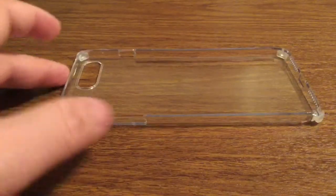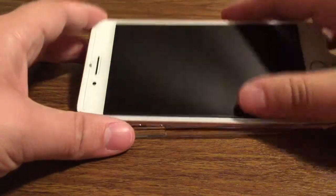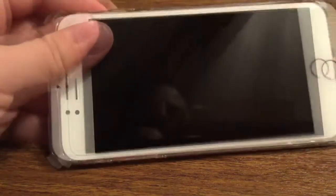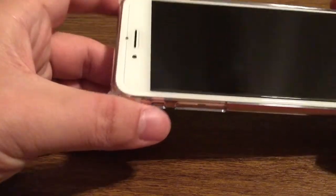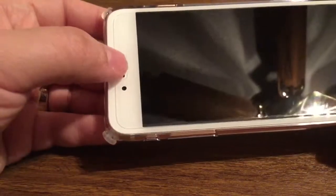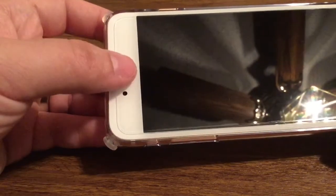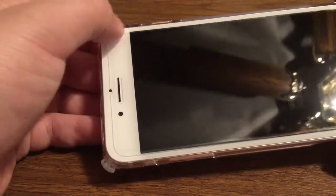Let's take a look at what the case looks like with the phone already installed. To install, you just want to start with your button side first. Once you have everything aligned, just go over to the other side and snap it right into place. The fit is kind of at a crossroads — it's not too loose but it's also not too form-fitting. So you shouldn't have any problem no matter what screen protector you use, whether it be a standard screen protector, tempered glass, or ones that go all the way out to the edges.